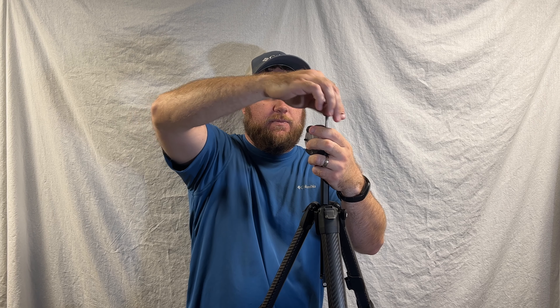Let's jump in. The first key spec to know about this tripod is that it's priced at $599.95. The next thing to look at is the size — it's 15.4 inches when it's all folded up, with a 3 and 1/8 inch diameter. Once expanded, it can stand as tall as 60 inches, or you can lay it down as flat as 5.5 inches.